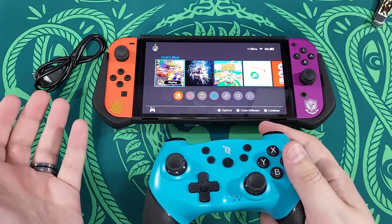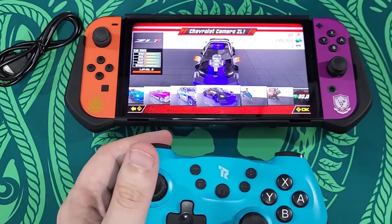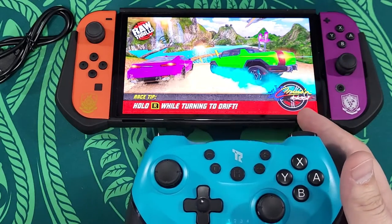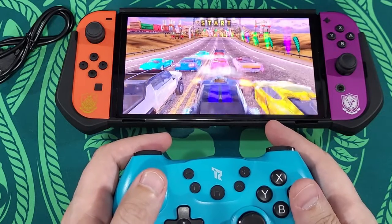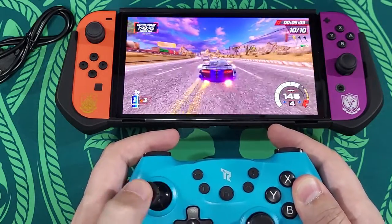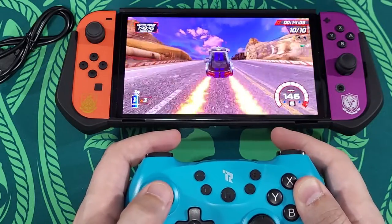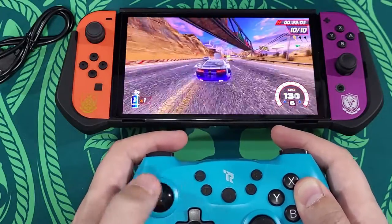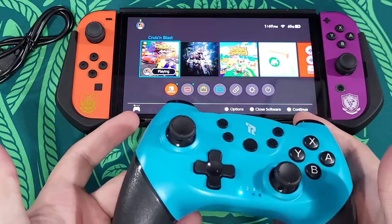So we're going to test Cruisin' Blast first because it's already open, and then we're going to do Crysis. Pick my standard Camaro. Buttons seem to be all right just from menu usage. Unlike the other one, the stick seems pretty precise — there doesn't seem to be any input lag. That felt fine, that honestly felt fine.